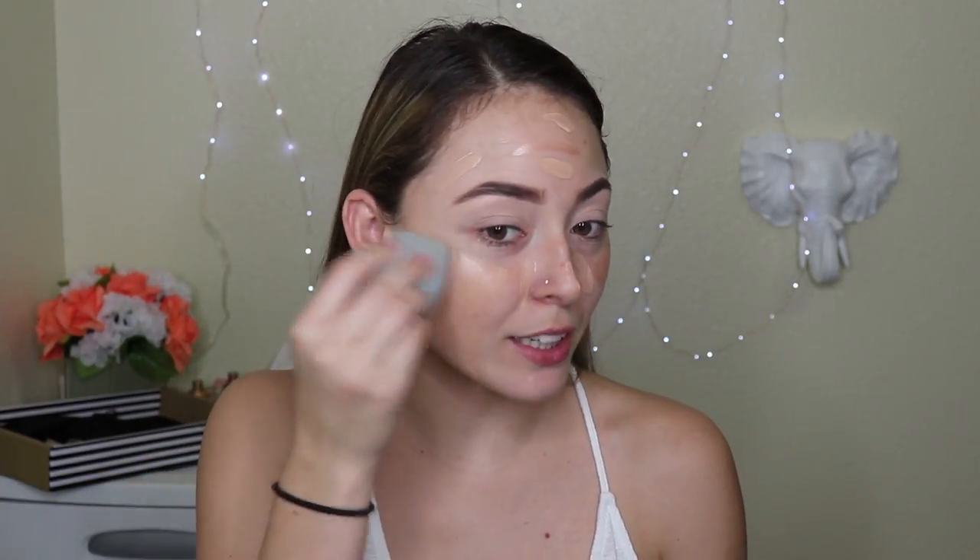For a different foundation today, I will be using the Wet and Wild Photo Finish Foundation in Buff Bisque, but I am also going to mix in my Becca Opal Highlighter liquid skin perfecter. I'm just gonna grab this and put it on the cheeks — it's basically going to bring that luminosity into your foundation. Then we're just gonna blend this all together and see what kind of glow we get.